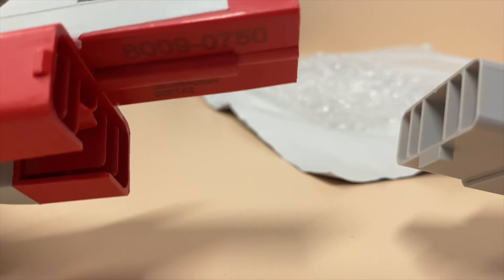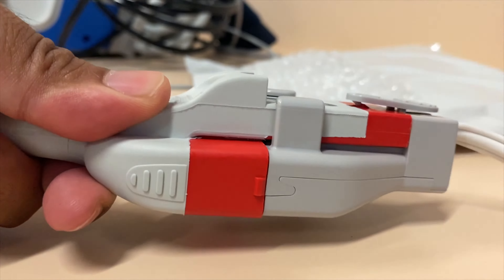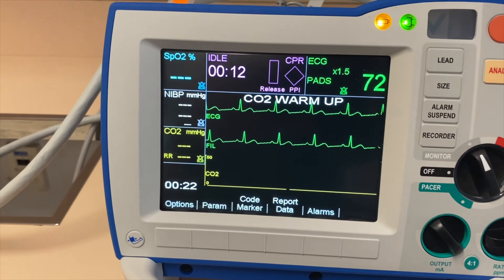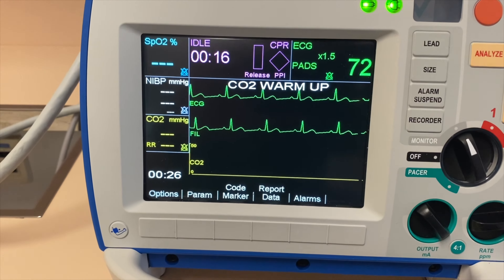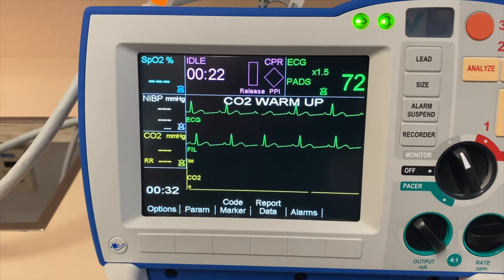To put it back, or if you're putting a new pad on it, you just want to make sure that you put the pieces together and slide it in. When you turn on this Zoll defibrillator to monitor mode, this is how it's going to look. So you have your SpO2, NiBP, CO2, and on the top you will have your CPR feedback area. You have your ECG and pads.